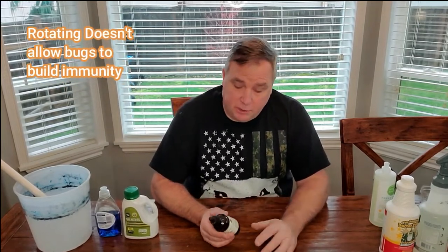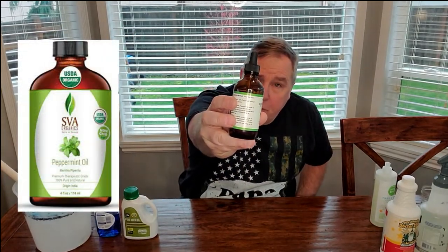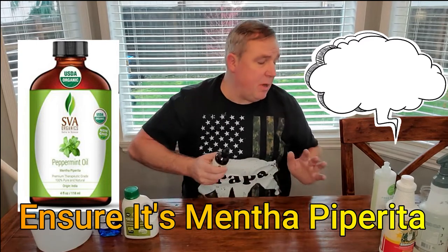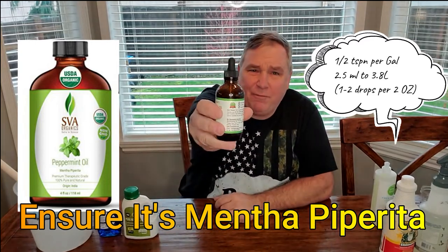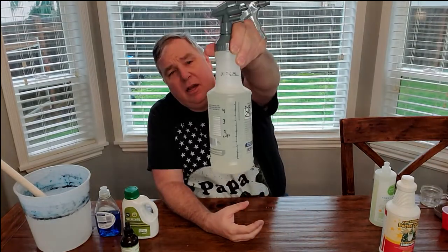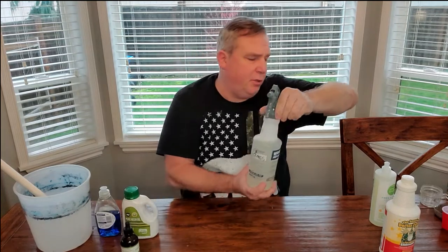Another product I like to use is 100% organic peppermint oil. I rotate what I use for IPM so the bugs don't get used to any one treatment. For peppermint oil, I use anywhere from a half teaspoon to a teaspoon per gallon of water. For a smaller 31-ounce bottle, that breaks down to about 18 to 20 drops of peppermint oil.